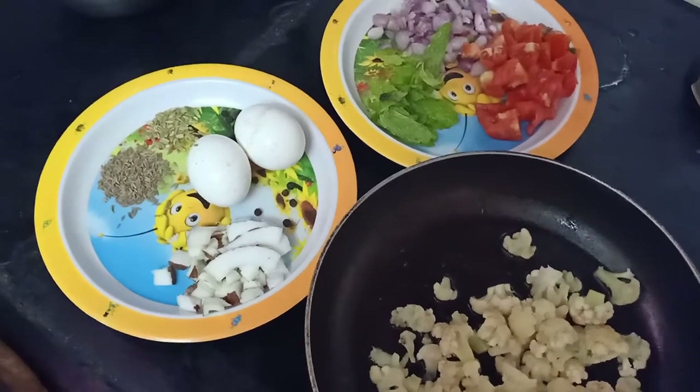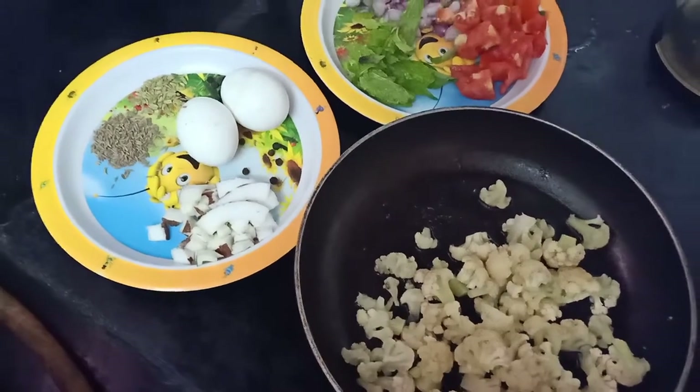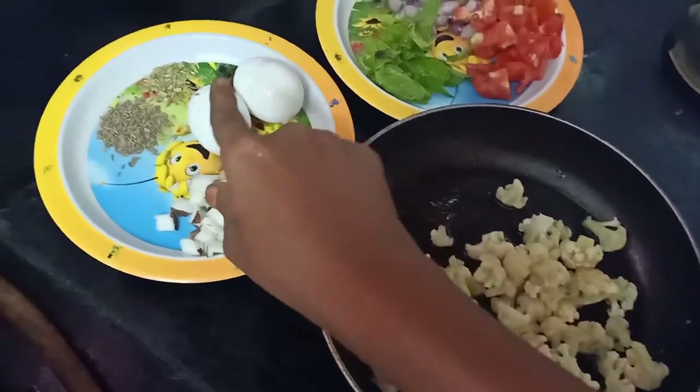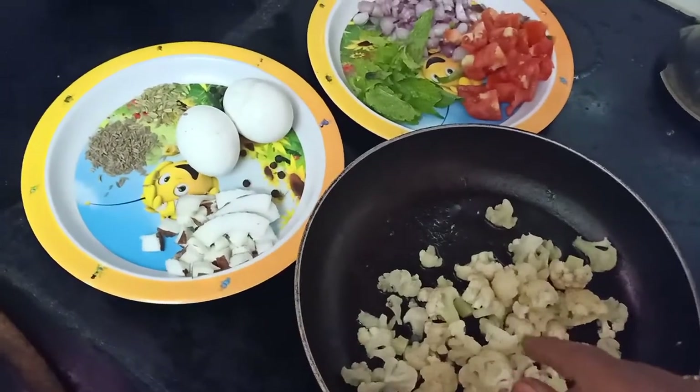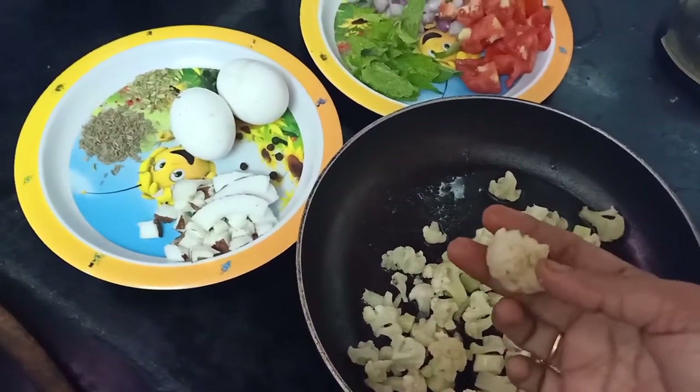Hi friends! Welcome to Tamil Polingai Channel. I am going to put a cauliflower in a bowl.